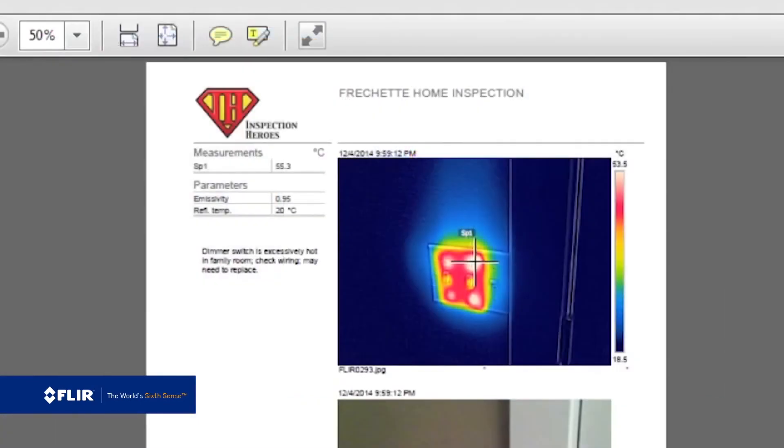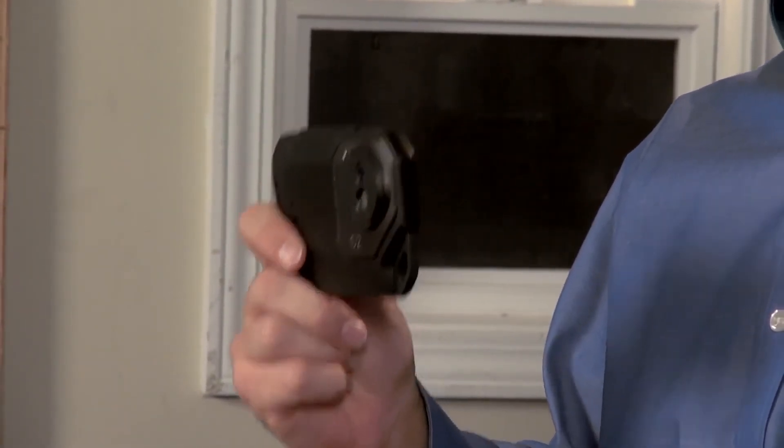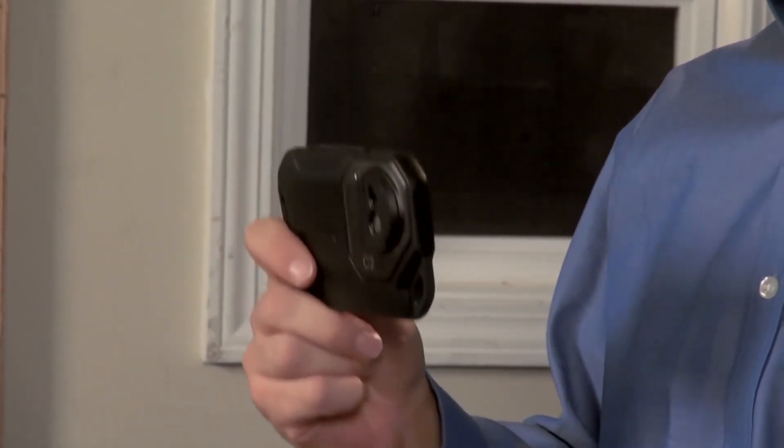A real credibility builder. Thermal imaging is really a no-brainer — an essential tool that more and more building professionals are carrying with them these days. The C2 makes it that much easier to afford a thermal camera and to keep it handy so you're always ready to find problems that you might have missed before. The FLIR C2: it fits perfectly in your pocket and it's easy on your pocketbook. Get yours today.